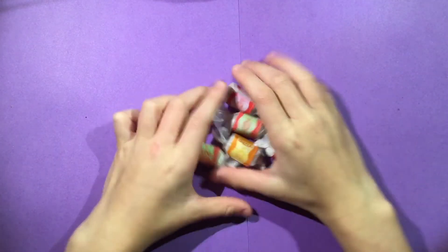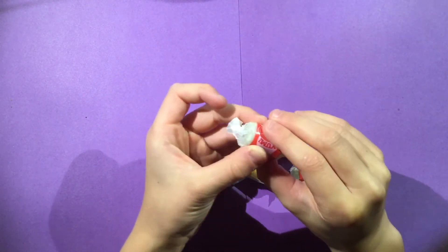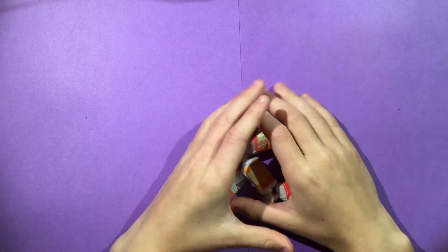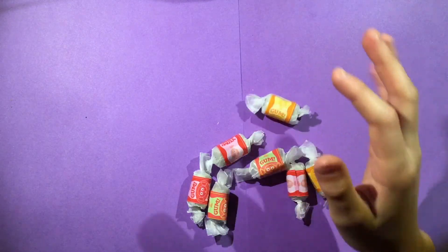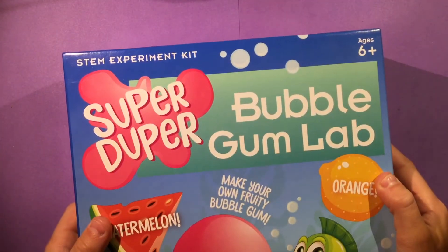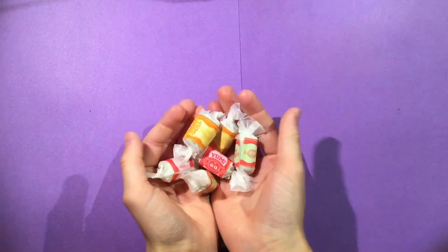That was so much fun — I had a great time making the little wrappers and the candy. This was an amazing little project and I do recommend you try it yourself. I'll leave the link to the kit in the description below. I hope you enjoyed the video and I'll see you in the next one!